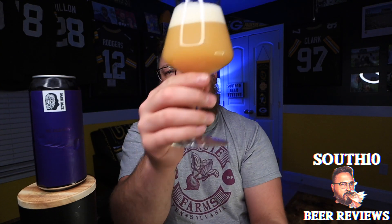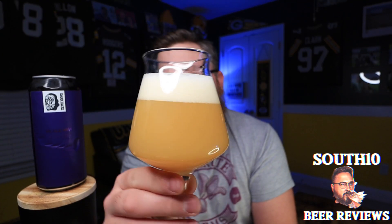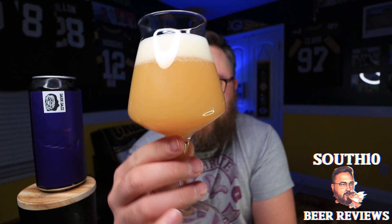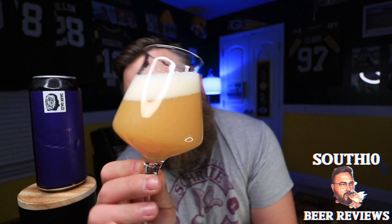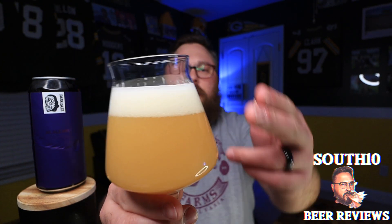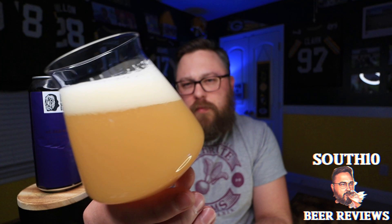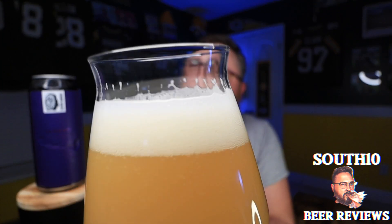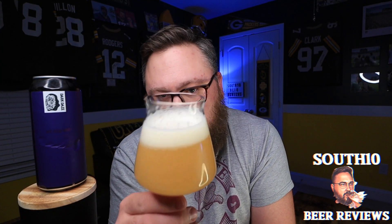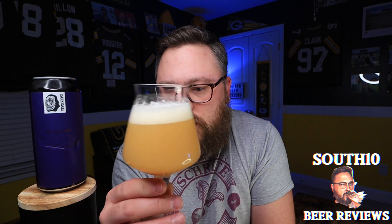Alright, so appearance-wise — yeah, it looks like a hazy IPA. Completely opaque, sort of that very, very light orange color, almost a little milky looking. Got about a finger and a half of head that's sort of an off-white color, small to medium sized bubbles. Probably get some lacing on this and some alcohol legs, due to that ABV. Yeah, it looks quite nice in this glass.